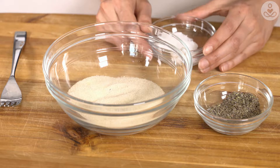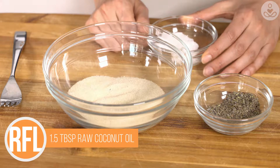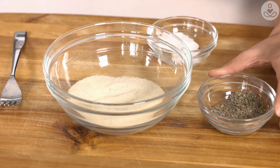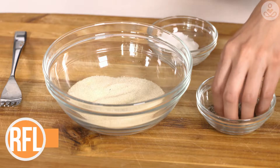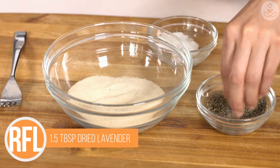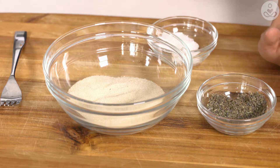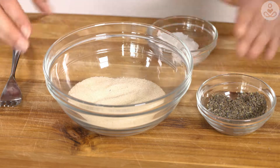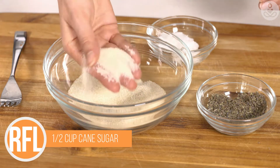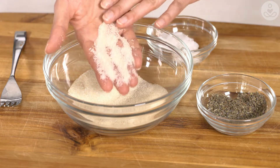First up I have some raw organic coconut oil, which is our main moisturizing ingredient, and then I have some lavender flowers which I've just ground down into a powder so they're not big pieces. And last but not least, some raw cane sugar — you can see it has a bit of a golden color, it's less refined than traditional white sugar.